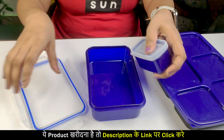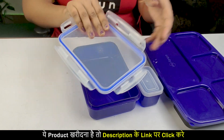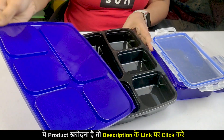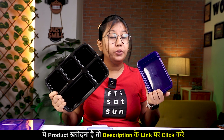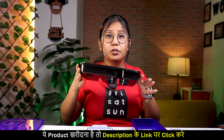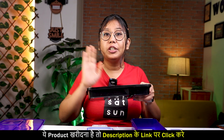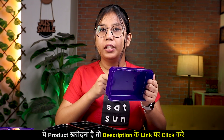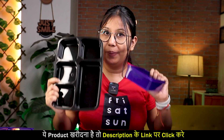And this has a lock-and-lock mechanism — whatever you want to carry, it will not spill. The rubber seal is also very good. This is your lock-and-lock; we will test this too. But first, let me tell you: this is microwave safe and dishwasher safe. Because of its light weight, you can take it anywhere — to the office or to school. It is very durable; if it falls, it will not break. And the biggest thing is that this is made from 100% recycled plastic.